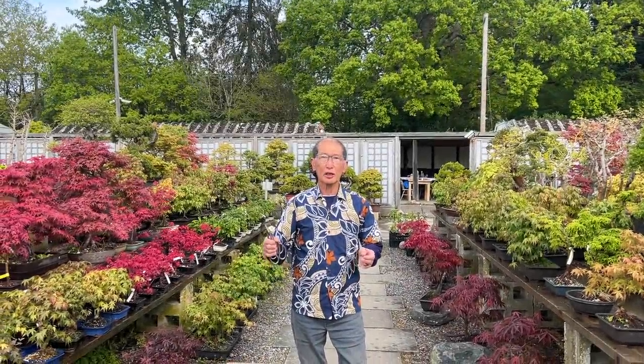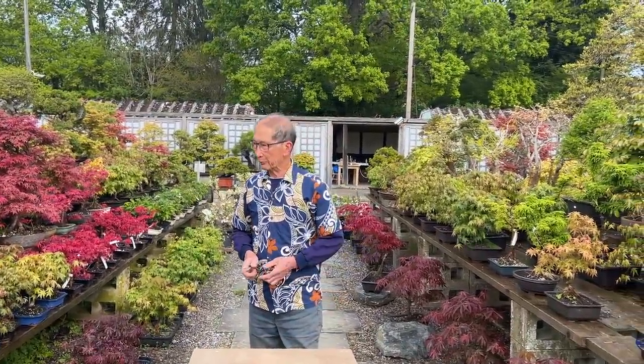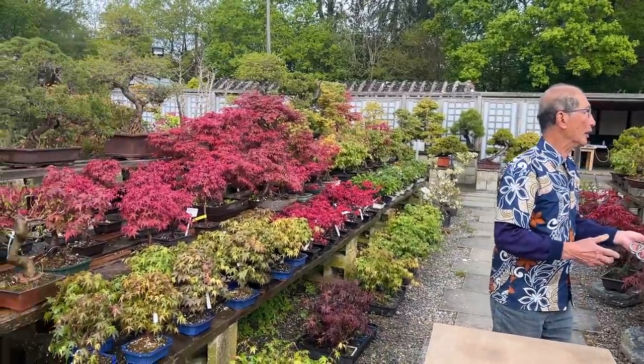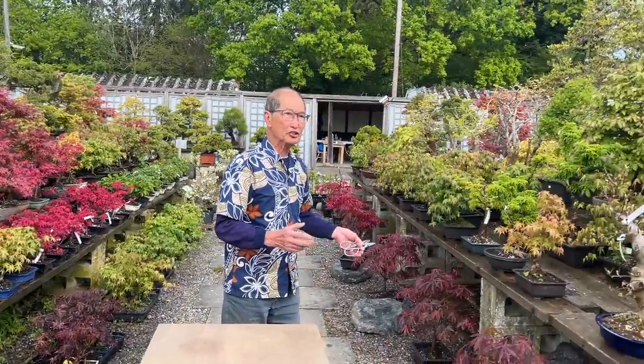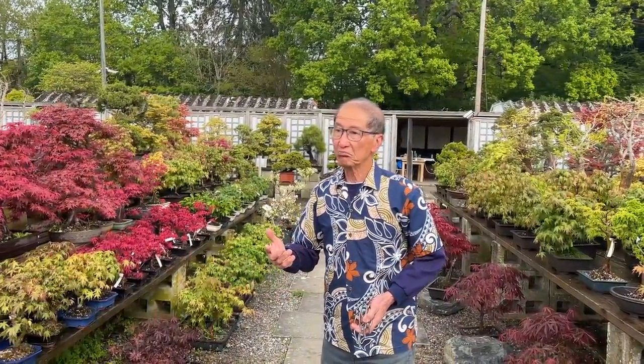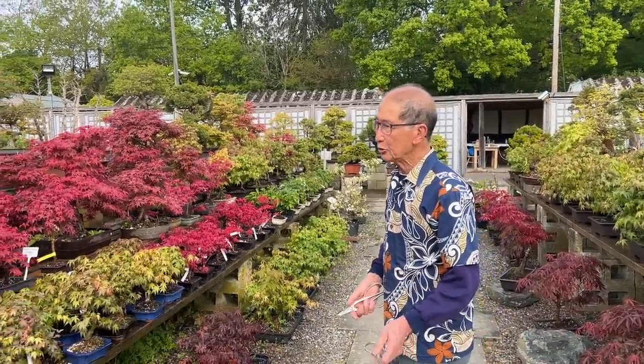We are now almost approaching summer. It's the second of May today and it's what we would call late spring. All the maples and deciduous trees are well into leaf, and many have made anything from 2 to 12 inches of growth in just maybe three weeks time. So let's have a look at what we need to do.